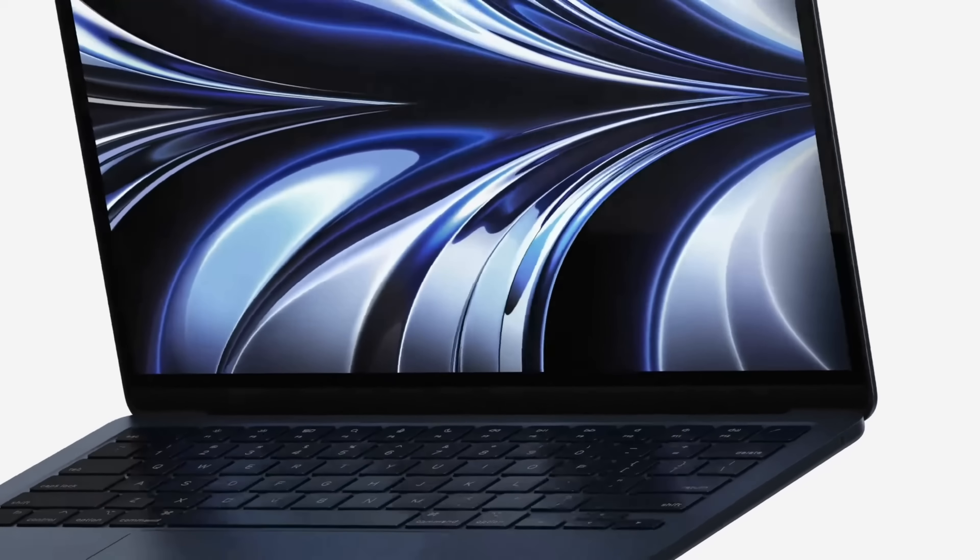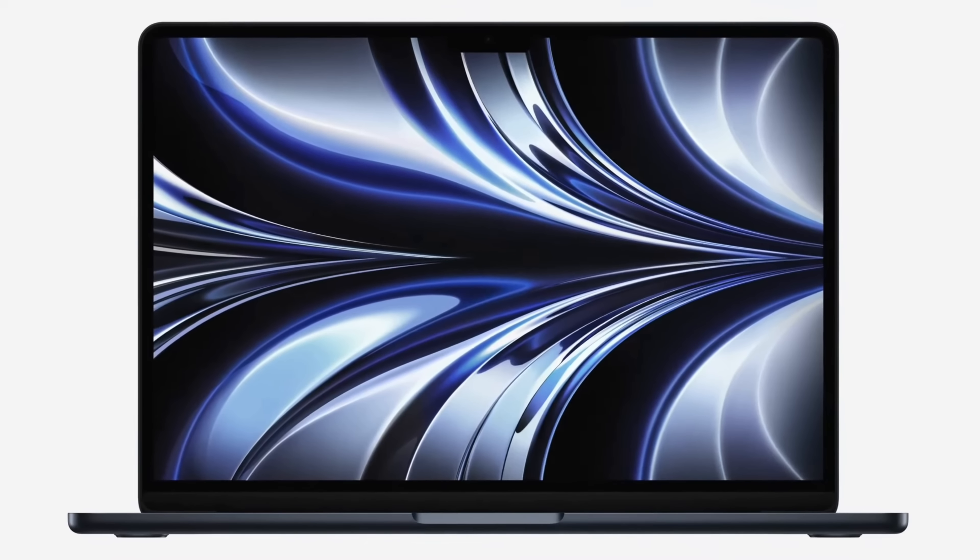We need to talk about the notch. Many people don't like it — I'm one of them. I think it's a poor design choice, and honestly, it's ugly. But in fairness, I've not really noticed it whilst using my 14-inch MacBook Pro. I find you quickly get used to it and it disappears from your conscious view. So even if you don't like it, I wouldn't be quick to discount the machine just because of the notch.